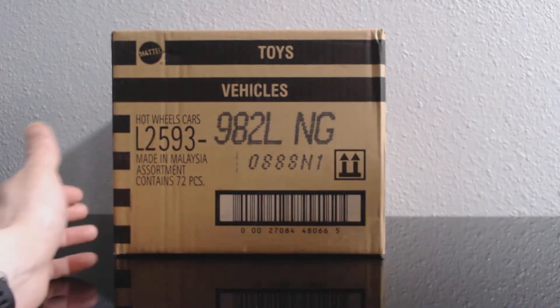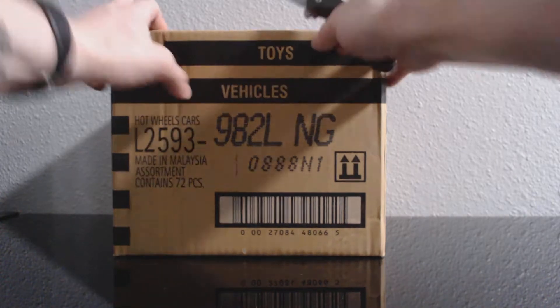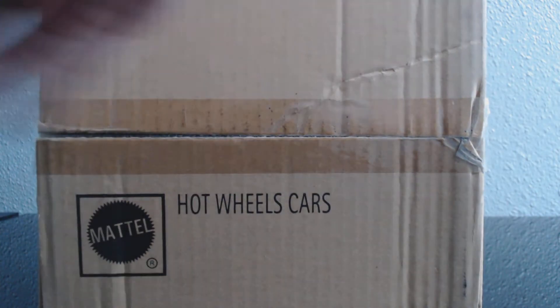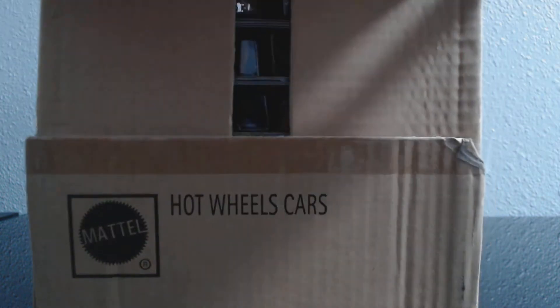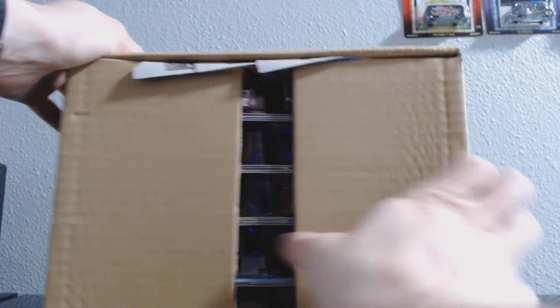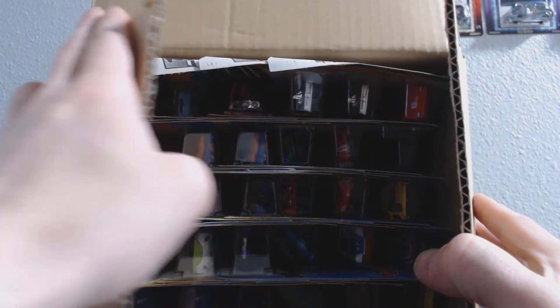Some of you guys that might have seen what's in this case already if you went to that event last weekend. For those of you that didn't go to the event, let's crack open this case and see what's inside. This is a brand new factory sealed case — we'll be seeing what's inside together for the first time. Look at those bent cards right out of the case. I thought this case was in good shape too. Alright, I can see some race team in here already.